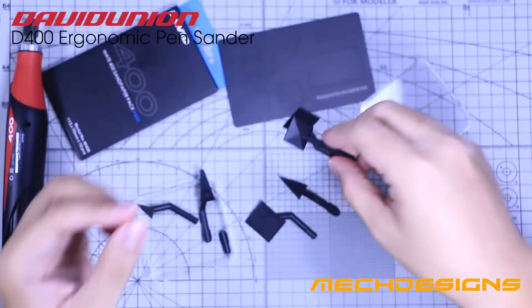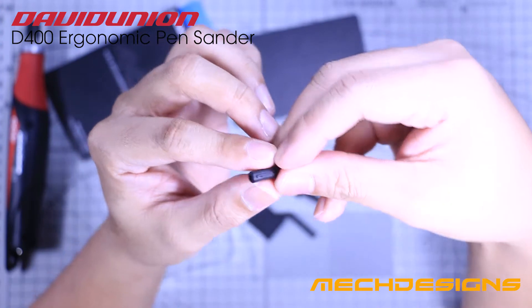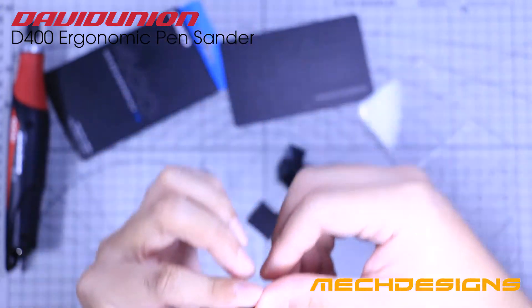Along with the package is this peculiar diamond mounting point that is used to hold the diamond sanding bits. We will discuss more about it as we proceed on the demo of how this sander works.